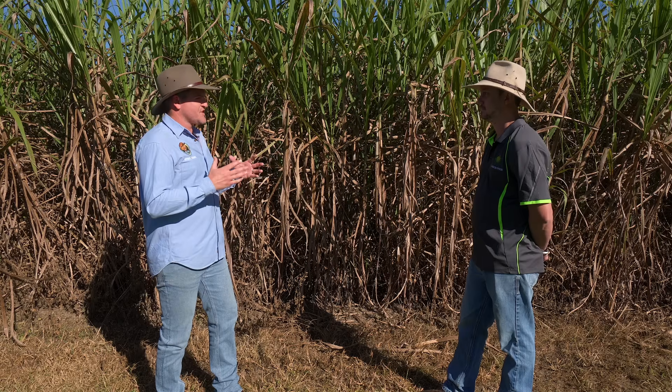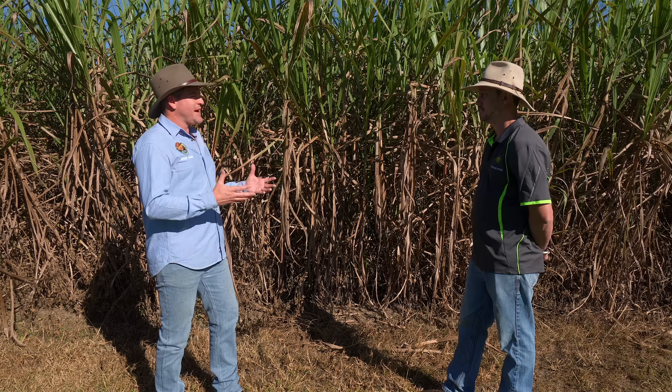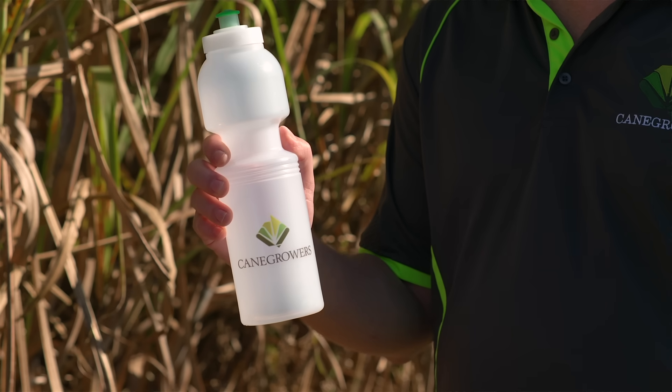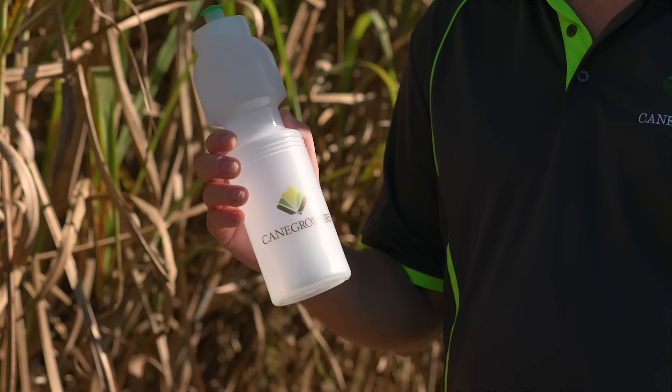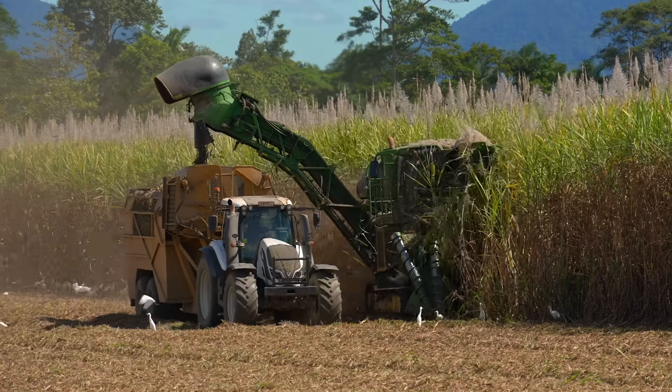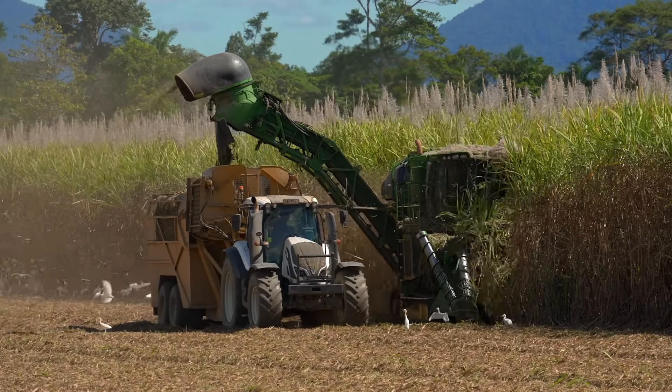Sugarcane isn't just for sugar. Sugar is the main product made from sugarcane but there are so many other byproducts too, such as biodegradable plastics — this water bottle here is made out of sugarcane, believe it or not. There's also molasses, animal feedstocks, and even the trash from the cane can be used as mulch on other crops. Even some medical byproducts are made out of sugarcane.